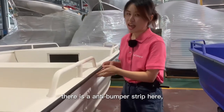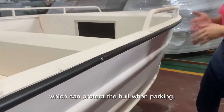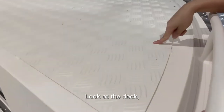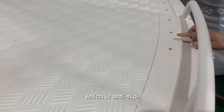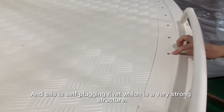You can see there is an anti-bumper stripe here, which can protect the hull when parking. And there are a lot of features. Look at the deck. This is the aluminum floor, which is anti-slip. And this is the self-plugging rivet, which is a very strong structure.